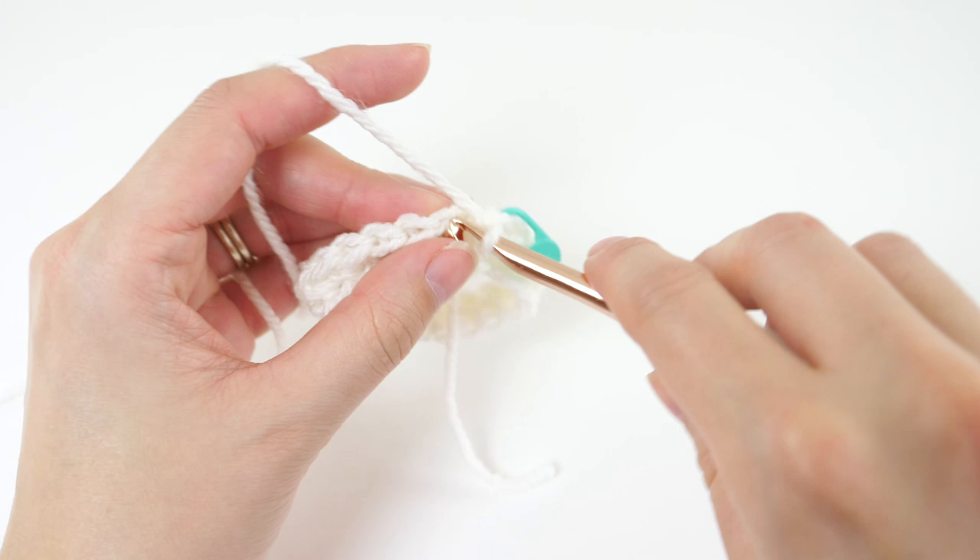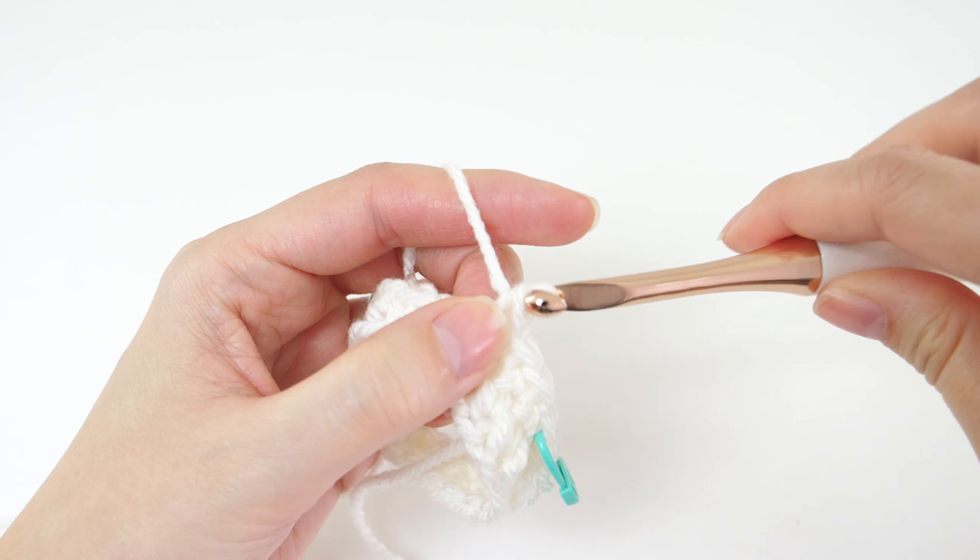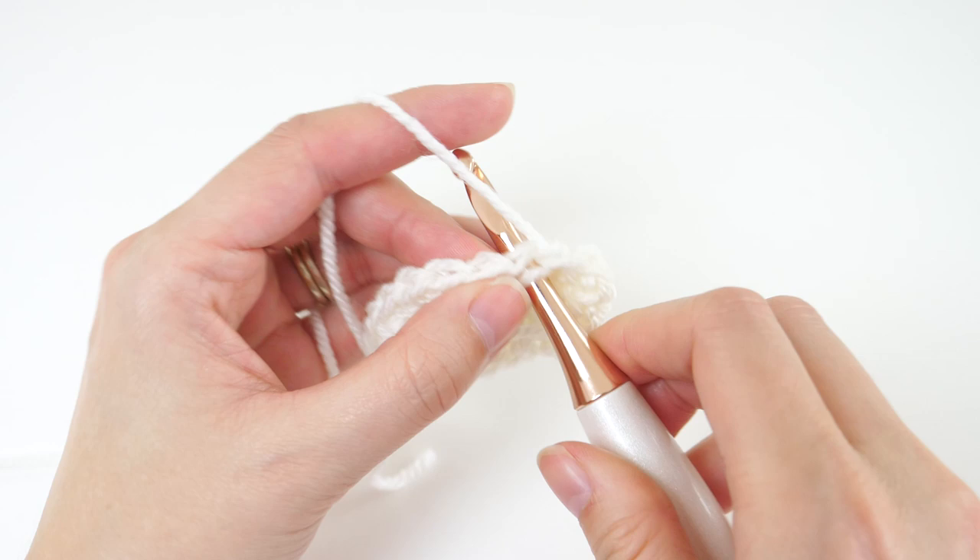There's a really simple repeat here for rounds 2 through 8. You're just going to single crochet once into every single stitch. If you need help counting your rows, I find it helpful to carry the stitch marker as you go — that way you can keep track of those rounds.